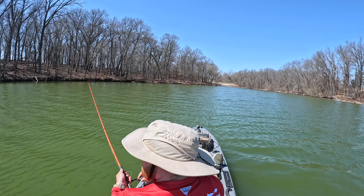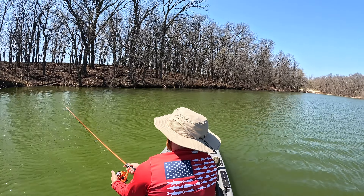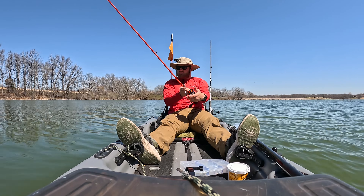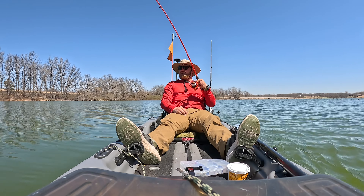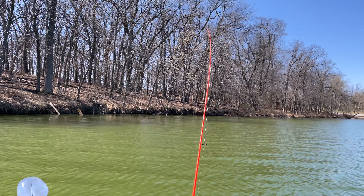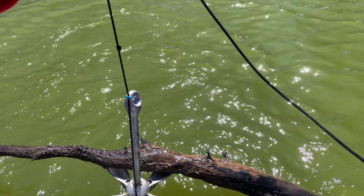Oh baby, I saw that! Well, I think I snagged. Oh dang it, we got a snag there. Caught a branch.